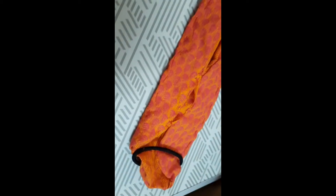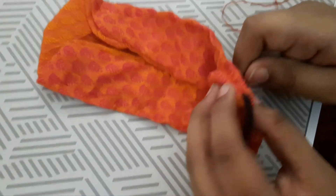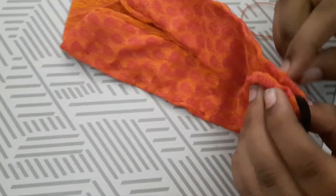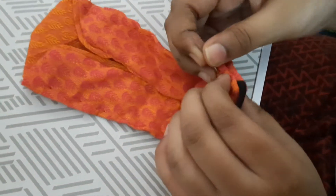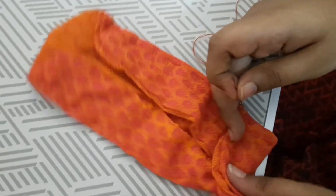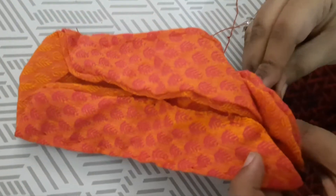Stitch the headband very carefully because it may loosen and fall from your ears. Before going out, you need to check it first — pull the elastic on both sides and check that it holds securely.